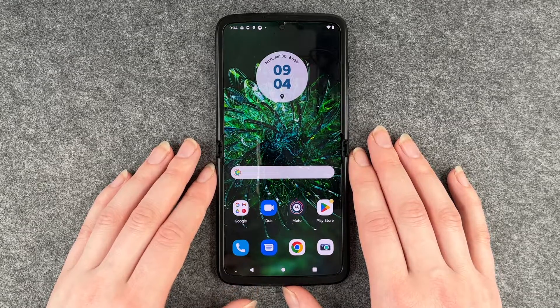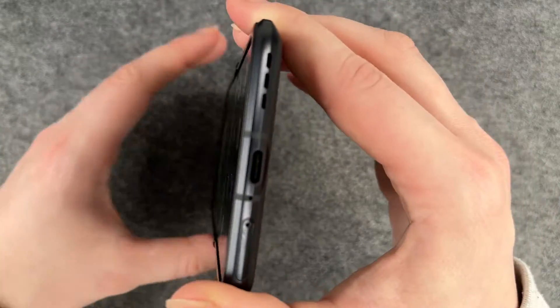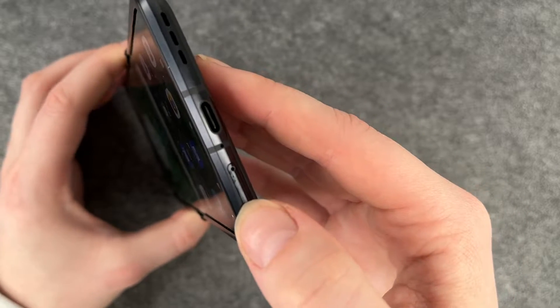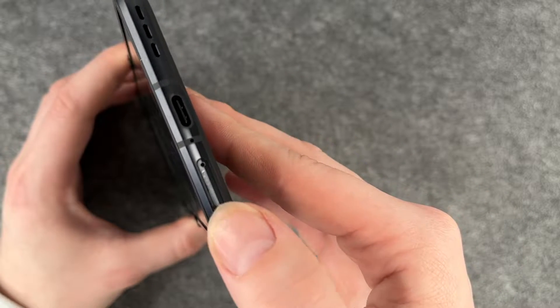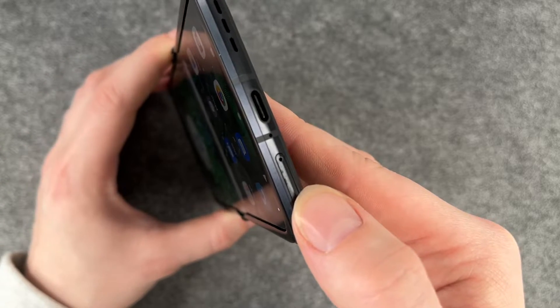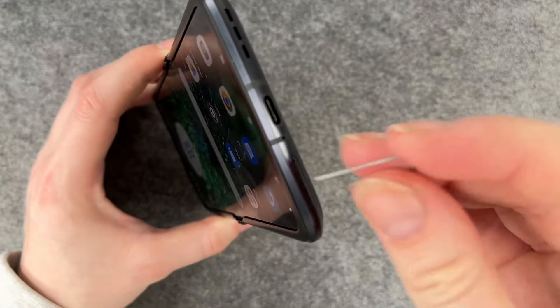For that you want to find your SIM card slot — on this phone it's at the bottom, right here. You just need your SIM card ejector or a simple paper clip to open the slot, then you put it in that little hole and press gently.